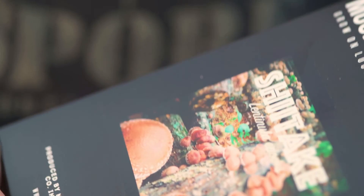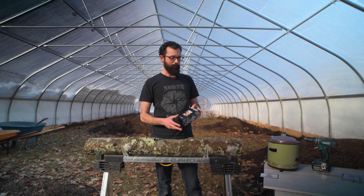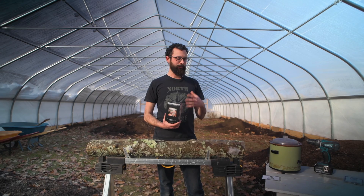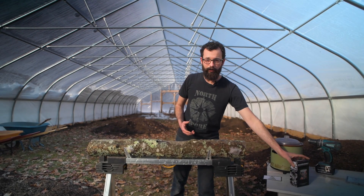This kit contains everything you need to start growing mushrooms outdoors on logs on your property, except for the log itself. I'll go into details about how to use this kit, what's included and the different pieces of it, but first we probably want to talk about actually sourcing a log.